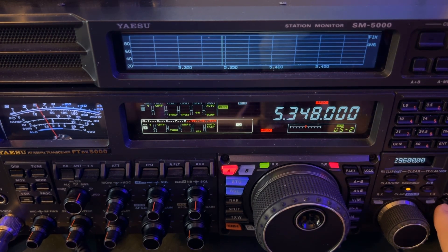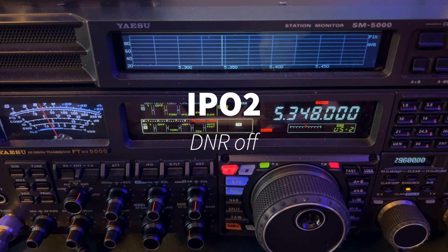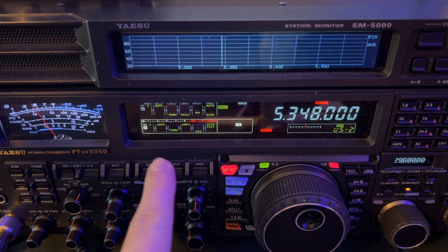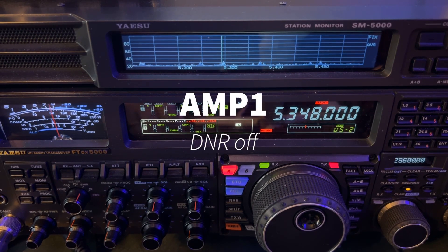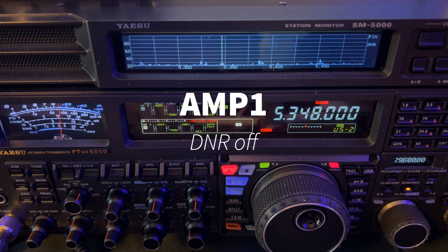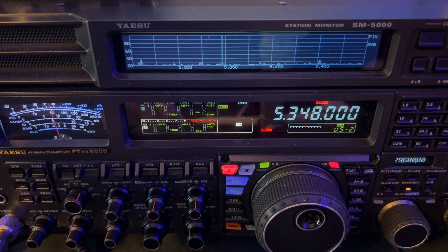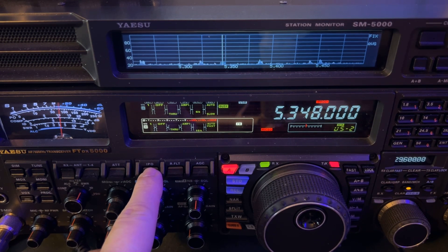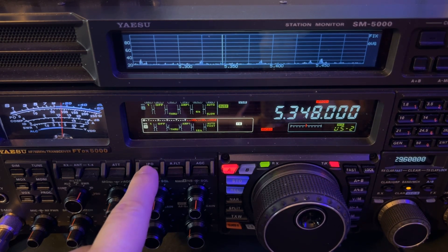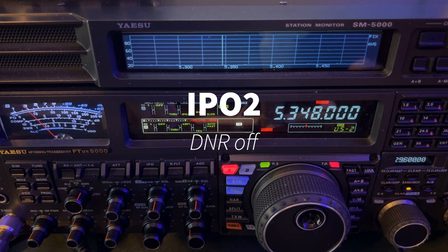So IPO two — I'm going to turn off digital noise reduction. Do you notice that you really can't tell any difference in the volume of his voice? Okay, fine. The S-meter is going to 15. I don't care — it worked really well. This is what I care about: signal to noise ratio.